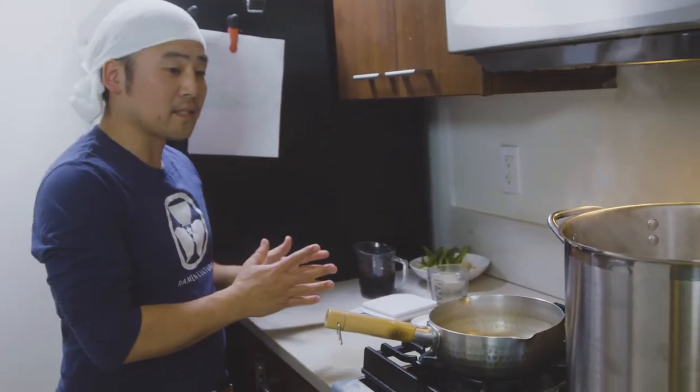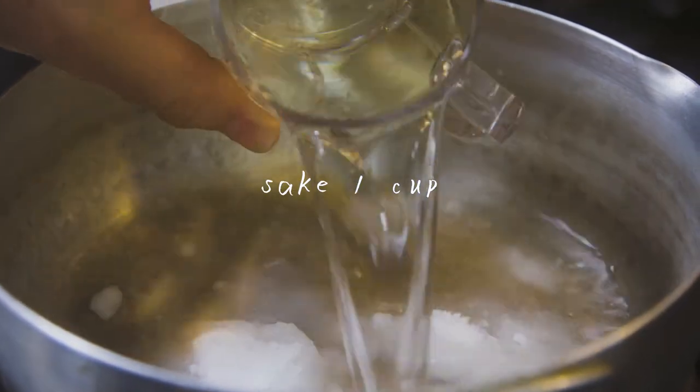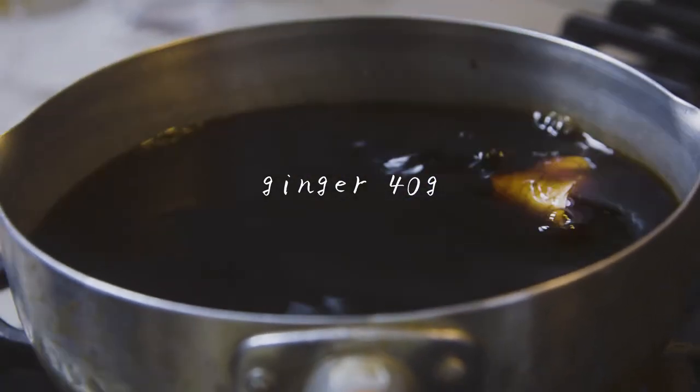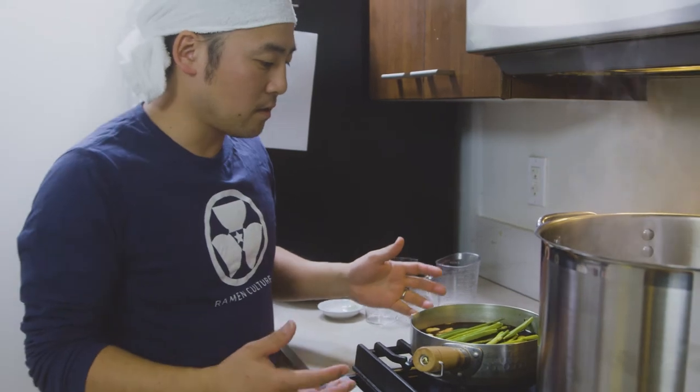While we're waiting for the chashu to boil, we've got some time so we're going to make the tare — the sauce for the chashu to marinate. We need eight tablespoons of sugar, a cup of sake, a cup of soy sauce, three cups of water, 40 grams of ginger, four cloves of garlic, and two scallions. Alright, we got everything in — let's wait for it to boil.